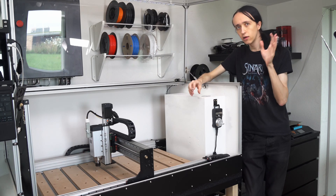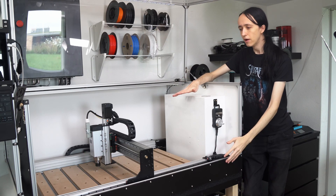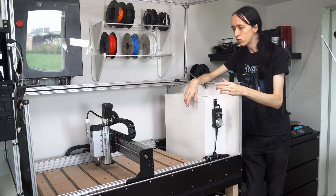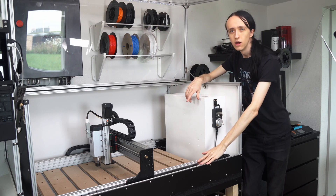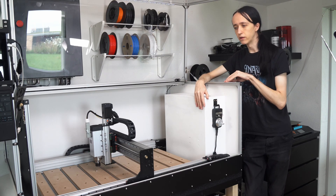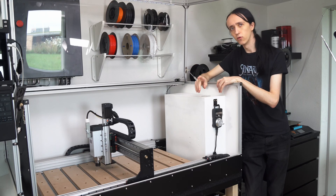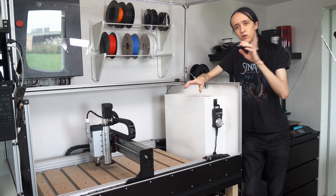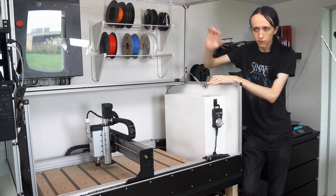Some things I still need to do include the whole dust extraction. I have the enclosure which is going to keep everything inside, but especially for cutting wood, I really want good dust extraction to manage that before it gets all over the linear ways. I have most of the components for that — I just need to find the time and come up with a clever solution. I also have plans to add some really cool laser gadgets onto this mill, which will enable some even cooler stuff, but that's more of a future plan.